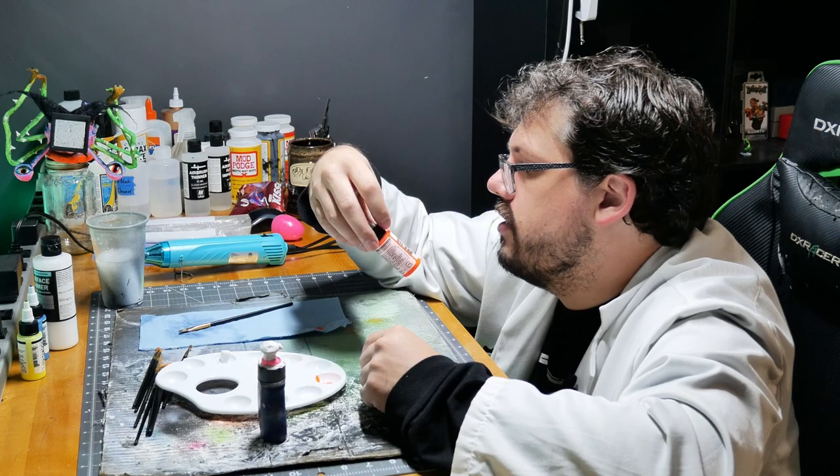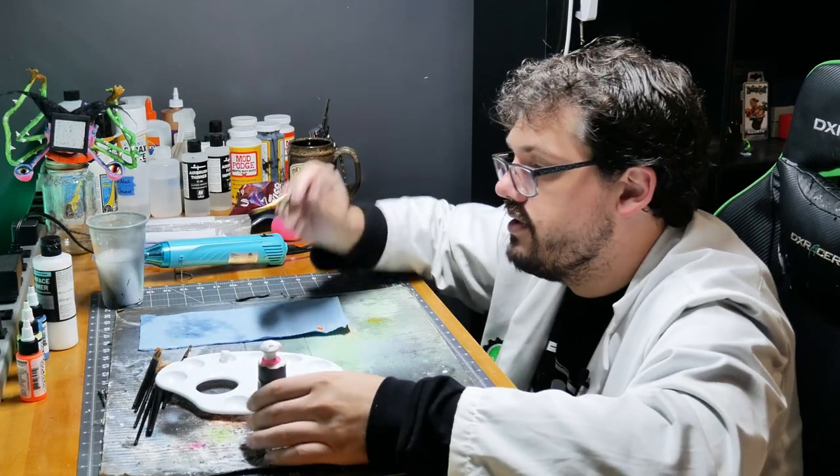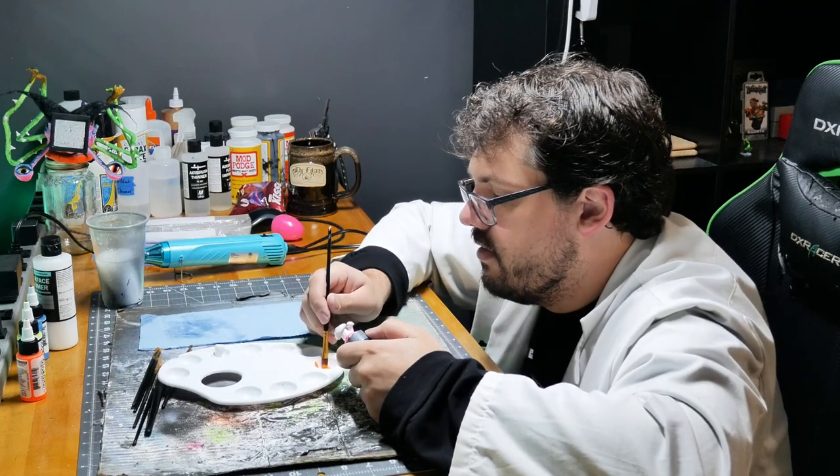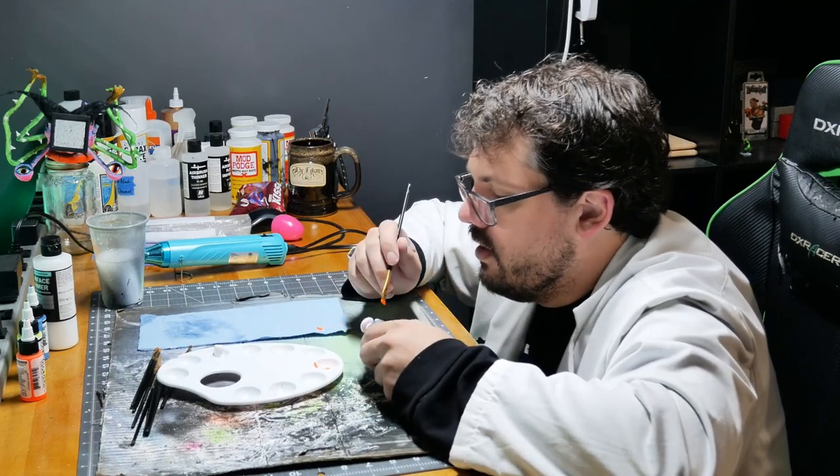They're high flow acrylic — they're definitely designed for an airbrush — but they paint just fine. They're so good.